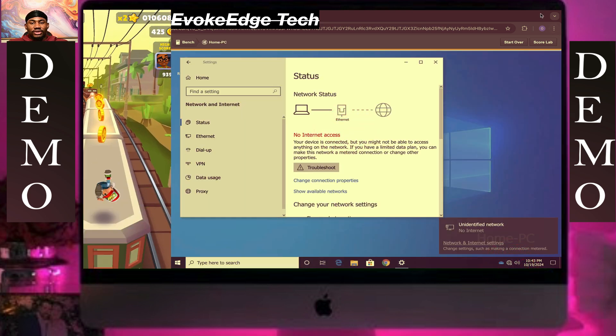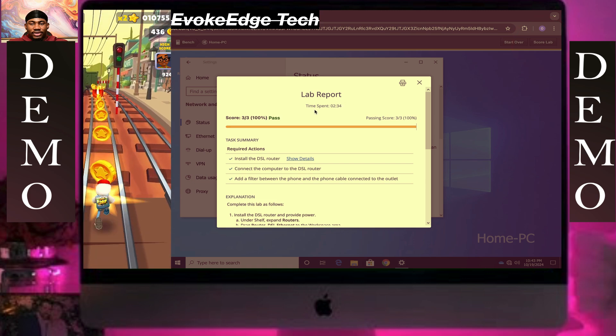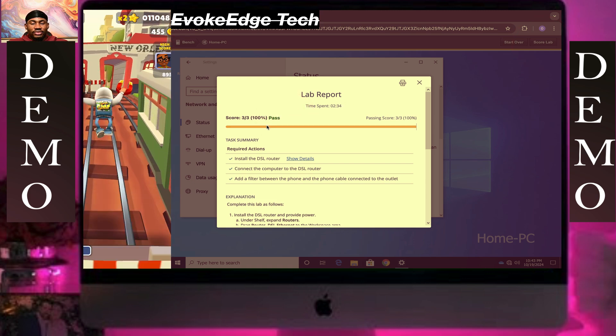I think there's no internet but we connected it just fine. Start live — we got everything right.